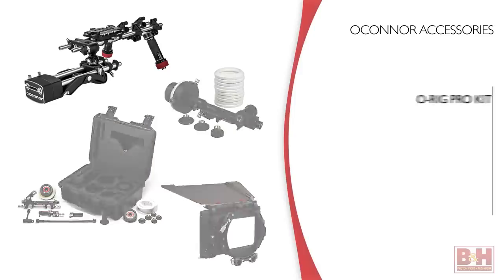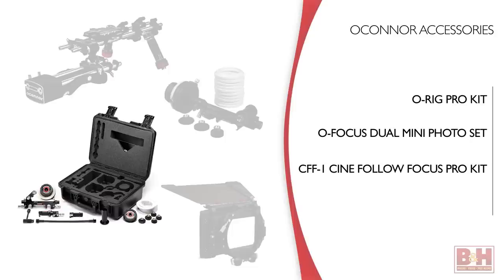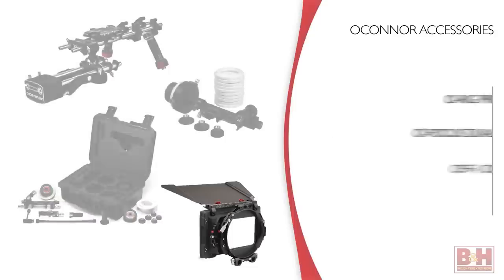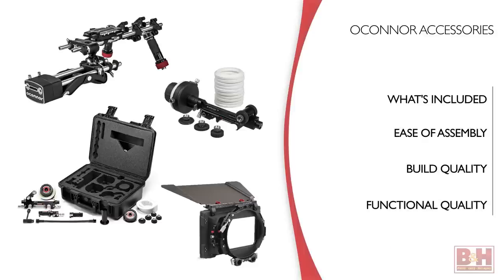Here they are: the O-Rig Pro Kit, the O-Focus Dual Mini Photo Set, the CFF1 Cine Follow Focus Pro Kit, and the O-Box WM Matte Box Deluxe Set. I'll show you the kits and what they include. They have a lot of assembly required. We'll look at what goes into putting them together, the build quality, and finally how well they work.